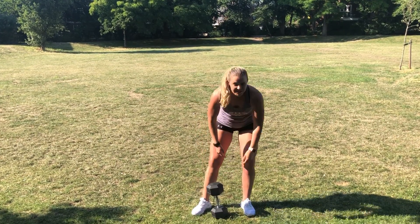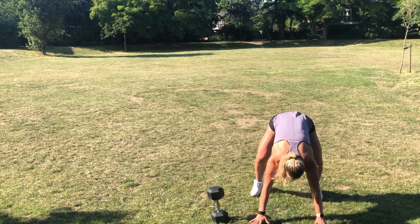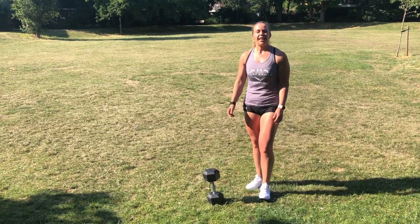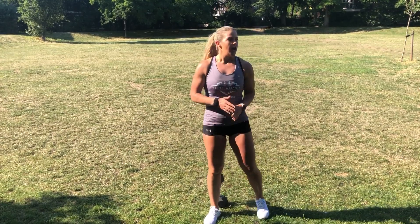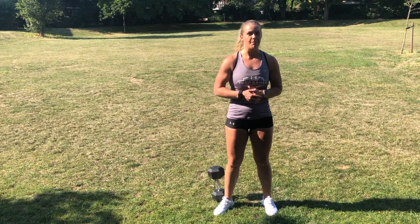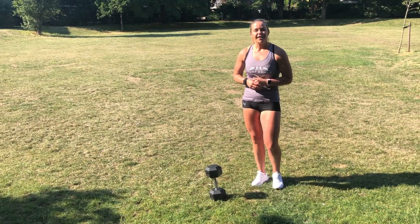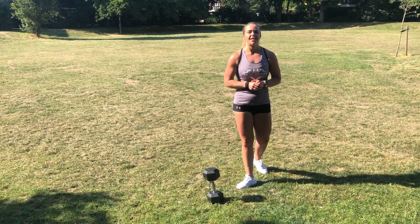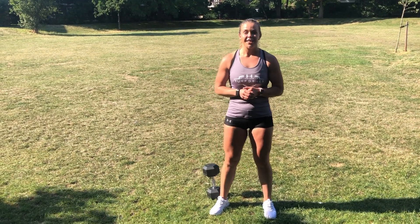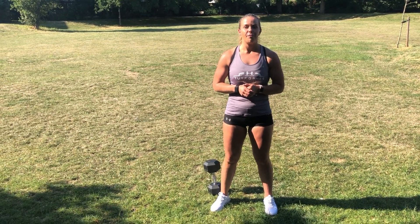Don't forget guys: burpees are chest to the floor with a big clap overhead. Just to be clear, your score is the total reps added together, not including the burpee reps. Have fun, be sure to tag Turf Games and their partners so we can share your efforts. Let's smash it — let's end home games on a high!